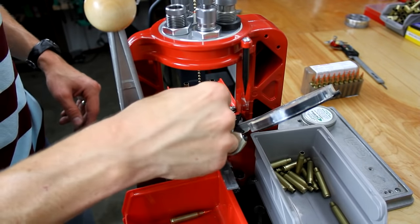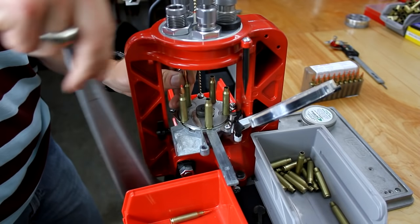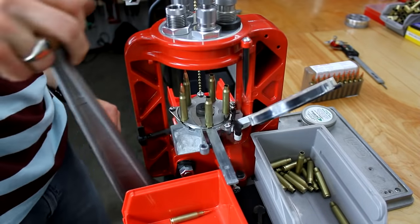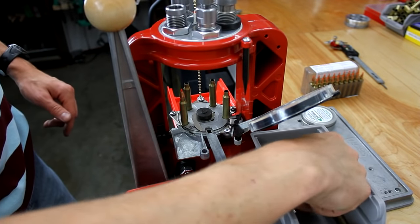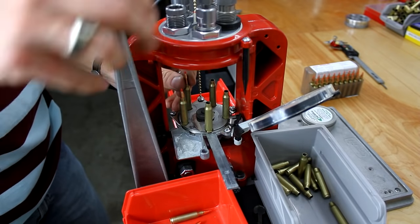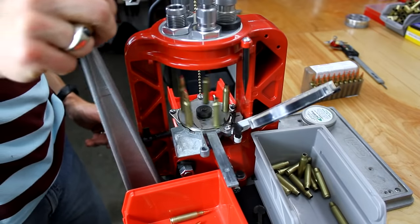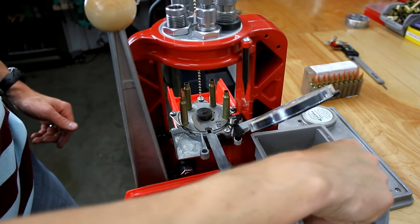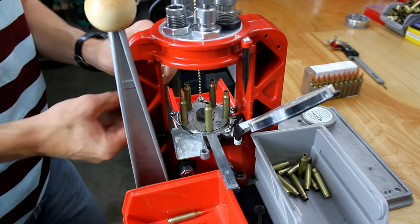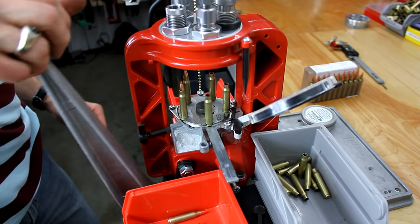We could definitely speed things up once we get going, but while things are settling in it doesn't hurt to stop every once in a while, check our cartridge overall length, and keep a steady eye on the powder. This is going to go a lot faster than loading on a single stage or on a turret, because every stroke of the handle we've got a completed round.